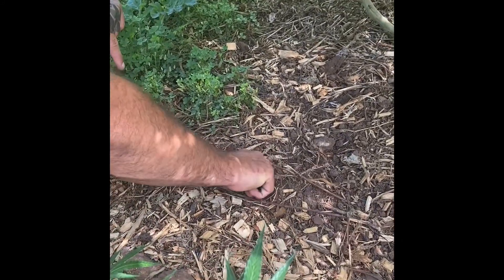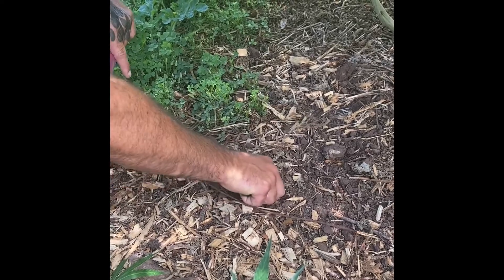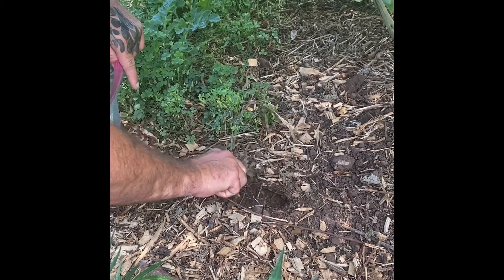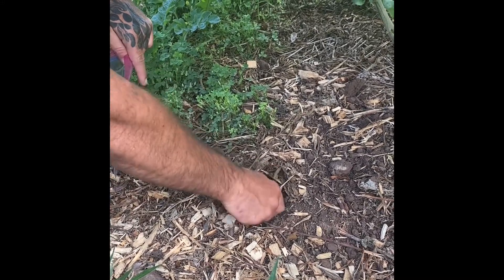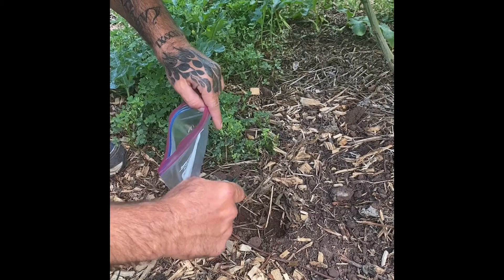Dig in there nice and good, two to five inches down. He's using a clean tool — you don't want to use your hands because they've got microbes on them. We need at least one milliliter of soil, so we'll do a couple of scoops.